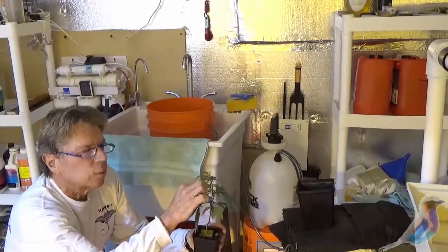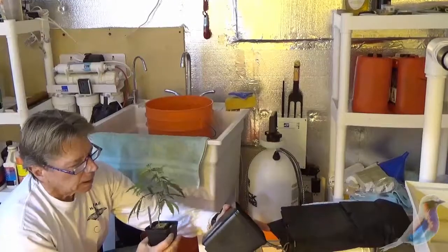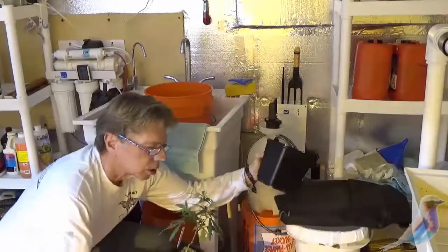So we took off the two bottom branches and topped it there. This is going to be transplanted either into a medium pot or right into your grow bag — either way you can go.